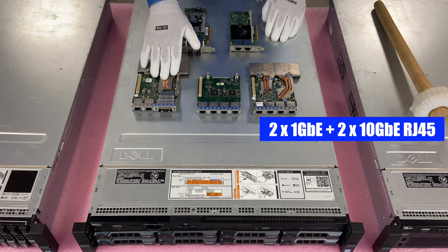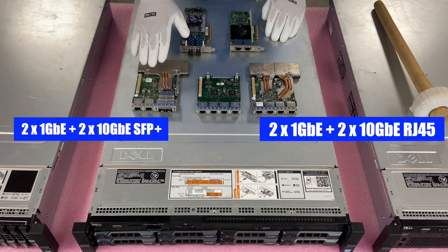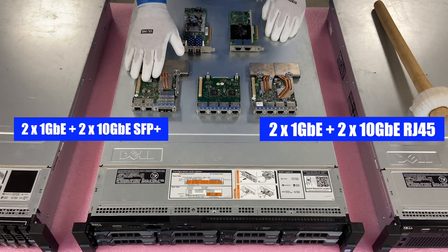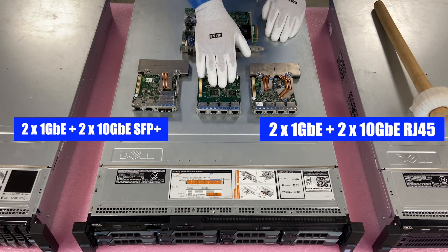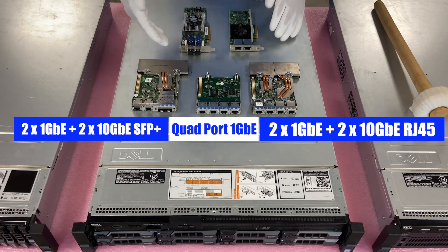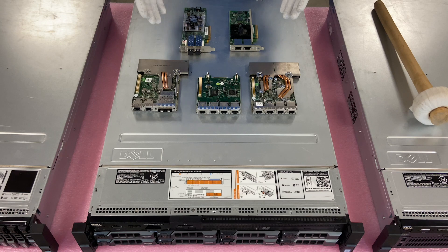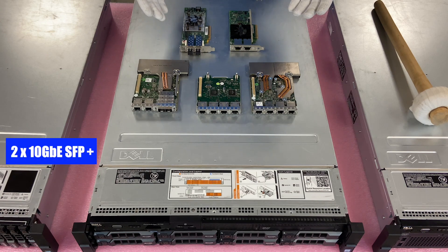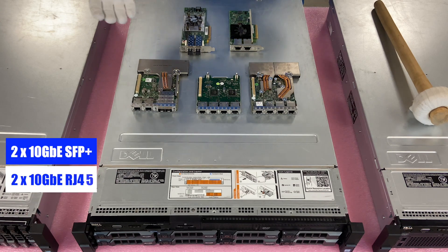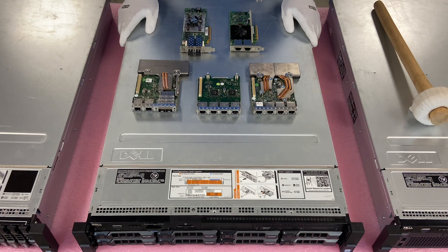This one is actually the Intel two 1-gigabit plus two 10-gigabit. Both are great options. This one's the SFP Plus, and this right here is your quad-port 1-gigabit. All these are great options — again, it depends on what you're looking for. And then back here are your dual PCIe options: one of them is dual 10-gigabit SFP Plus, and one of them is dual 10-gigabit RJ45. Again, it always just depends on what you're looking for. So I'm going to show you how to install both options right now.